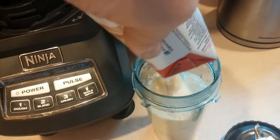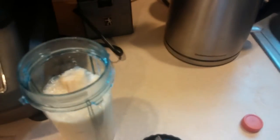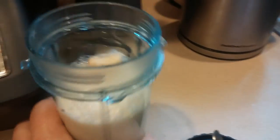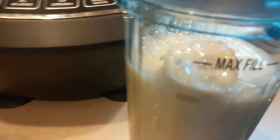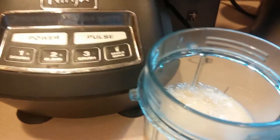This is not meant to be a commercial for Ninja — I'm sure you can do this with a regular blender as well. This is just convenient because of the cup and everything. There's a max fill line, so I like to get maximum — maximum eating, maximum my whole life, hard to stay away from maximum.